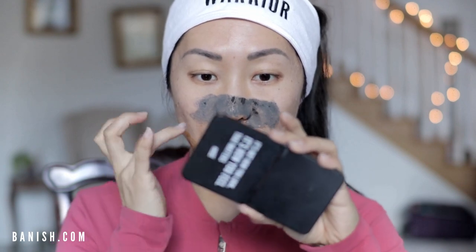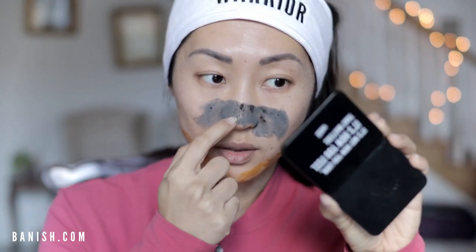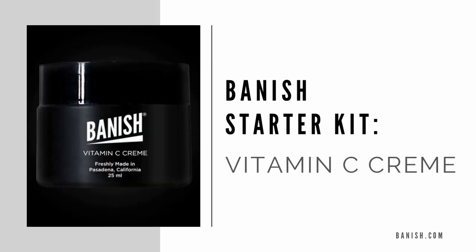You can see that the activated charcoal clay mask is nearly dry — you'll know it's done when you see the color change to gray or lighter. Now I'm just going to wash this off and be right back.